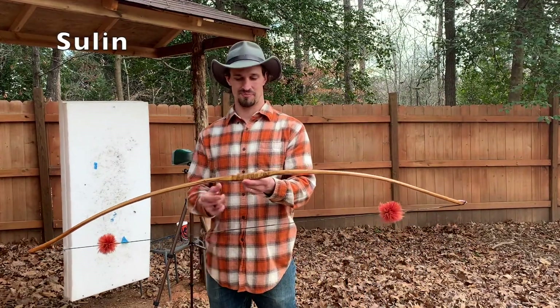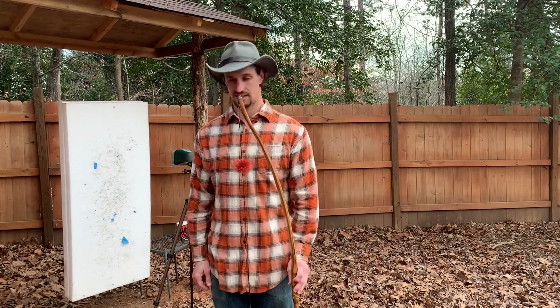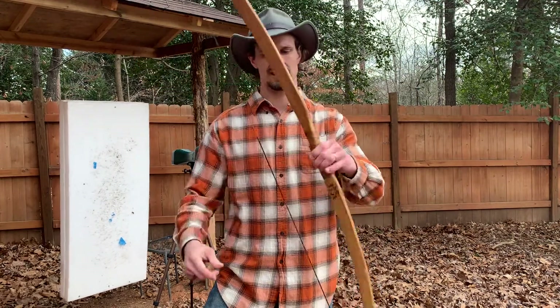This is Sulin. She is a hickory bow with a bend-through-the-handle design, rawhide back with two layers, and purple heart tips. I finished her in 2019 and killed a deer with her in 2019.